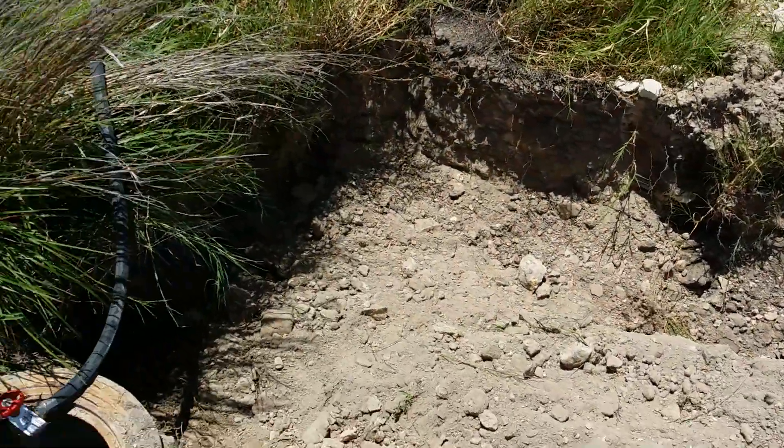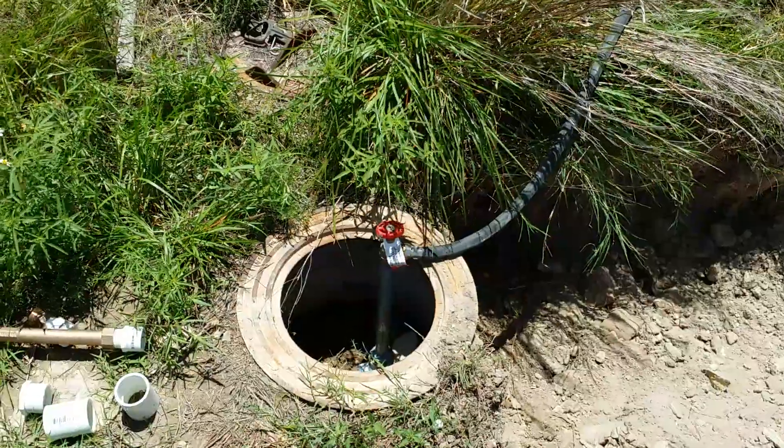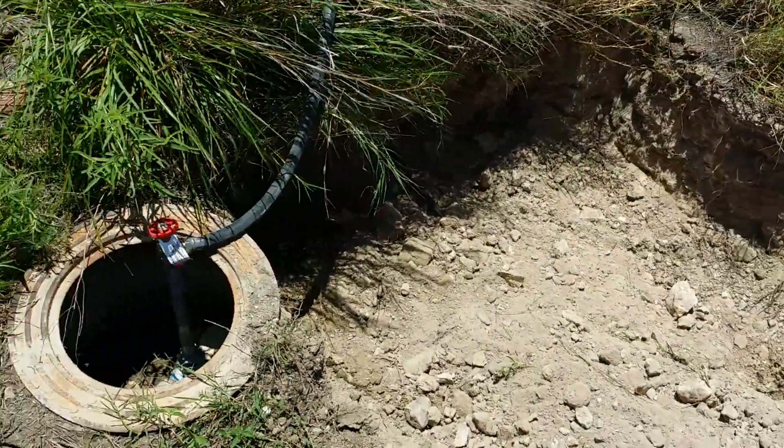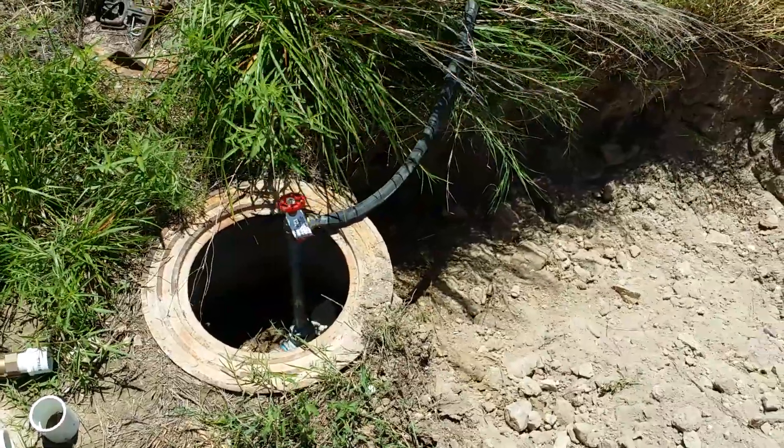They haven't hooked this up yet. You can see they come in here and then they're going to hook into this water line. That's it.